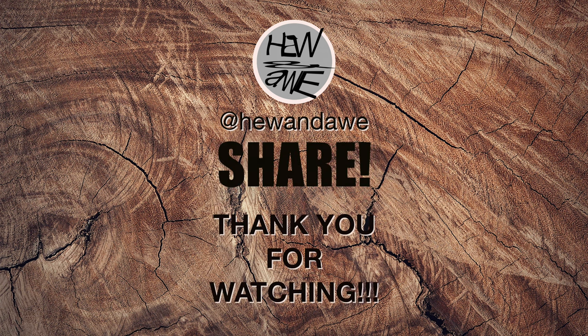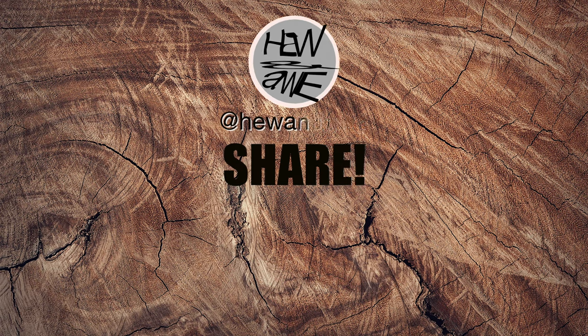If you like the cut of my jib, please like and subscribe, share if you're really feeling kinky, and we'll see each other again. Be lucky.